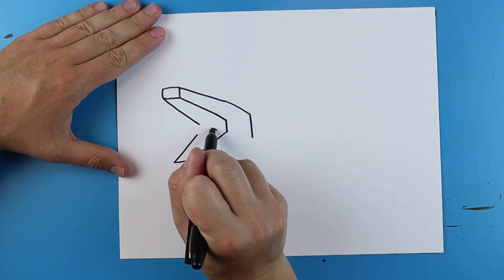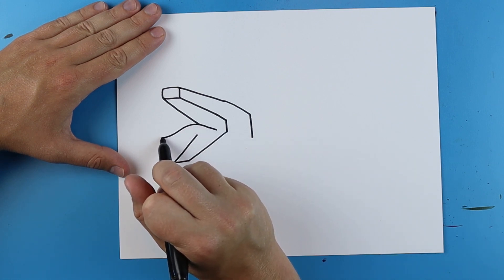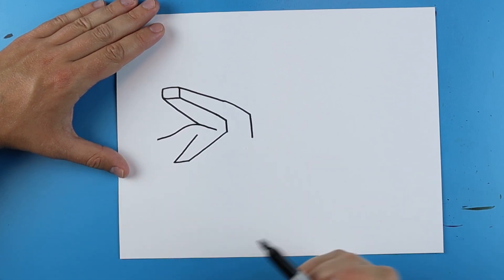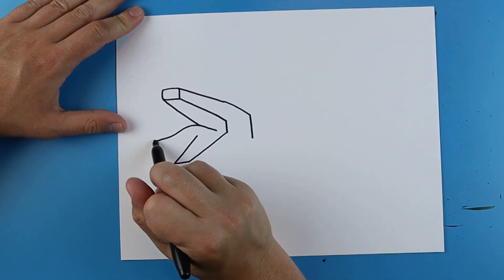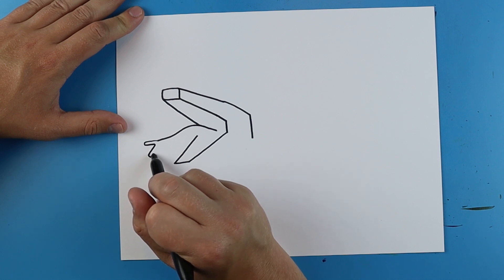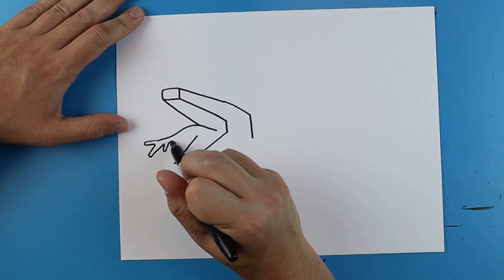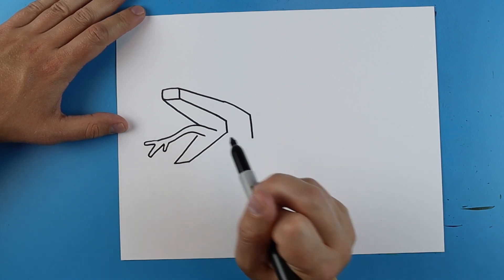Now starting here I'm going to make a line that just kind of goes up, and this is going to be a little bit more curved than a typical Minecraft character would be, but that's okay. Then I'm just going to add a couple little kind of squarish points to it and then just bring it back here.